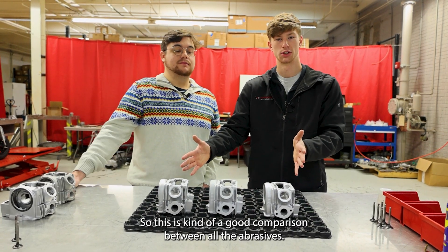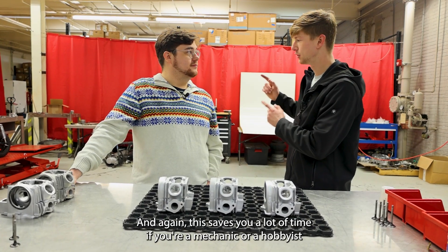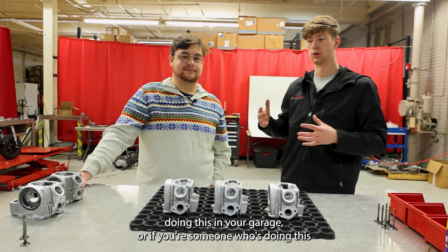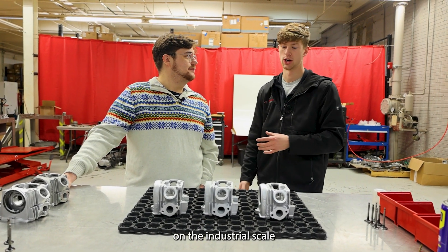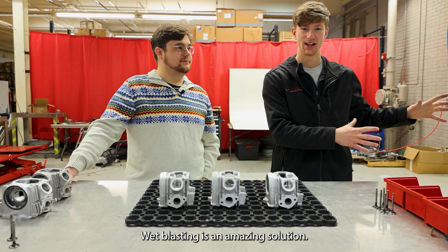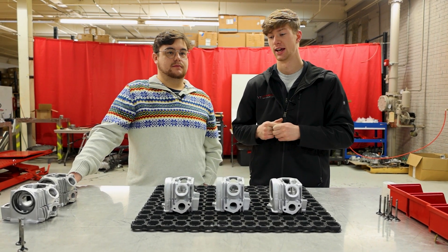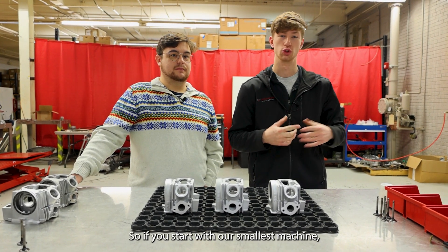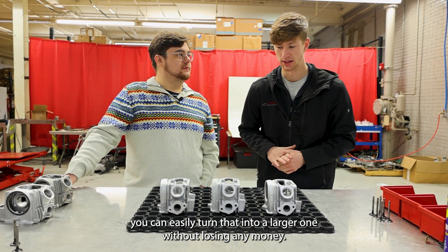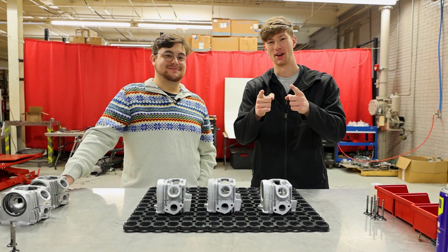This has been a good comparison between all the abrasives — hopefully it helped you in your selection. Whether you're a mechanic or hobbyist doing this in your garage, or someone doing this at industrial scale for remanufacturing or manufacturing, wet blasting is an amazing solution you can get into at any price point. Remember, we have our trade-up program — if you start with our smallest machine you can easily upgrade to a larger one without losing any money. Thank you all for watching. We're John and Ryan with Vaporite Technologies — hope you have a good day.